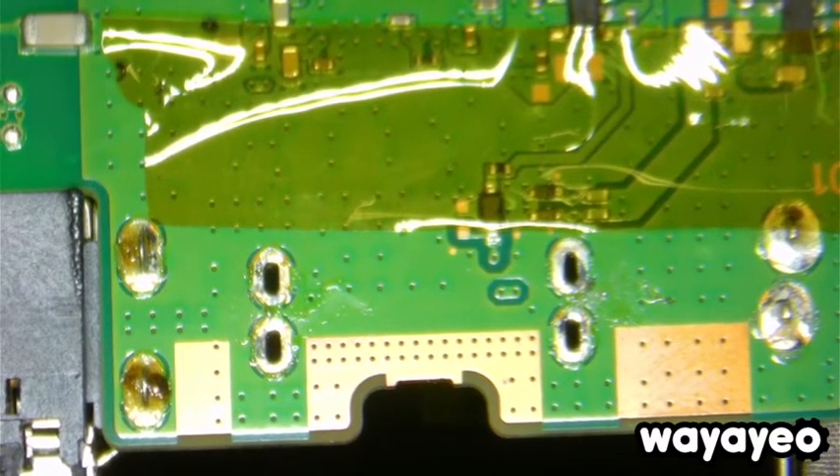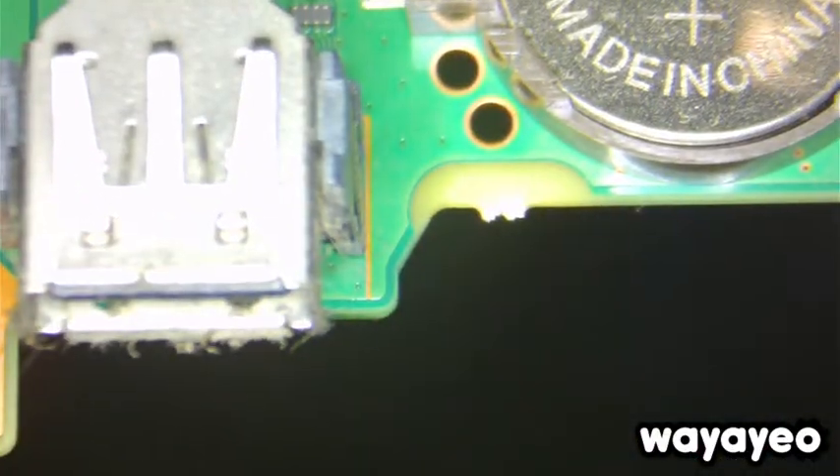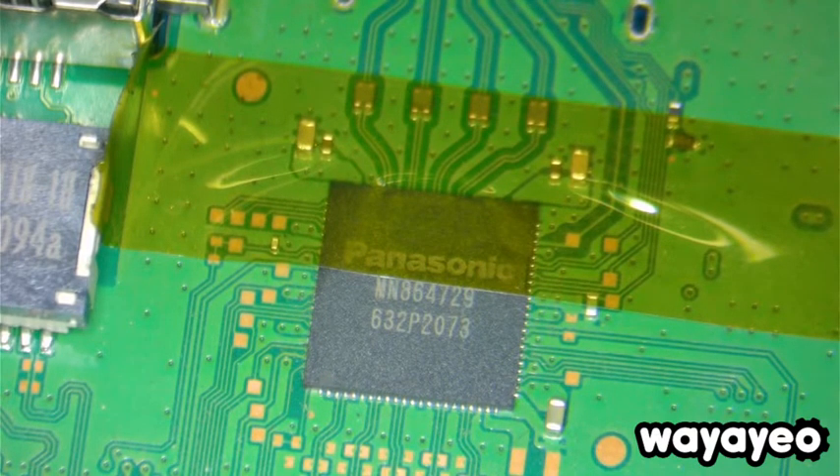We don't want to overheat things, but at the same time we want to heat things just enough. That's where I see a lot of problems come up — some people send me their stuff and I feel like they just let the heat gun melt the other components, and that's a big issue.